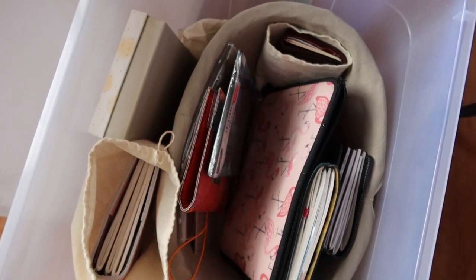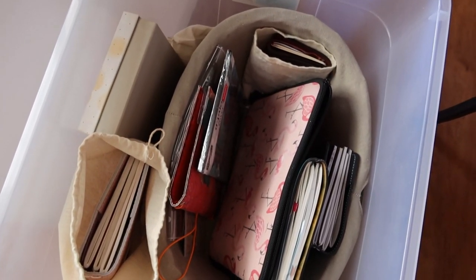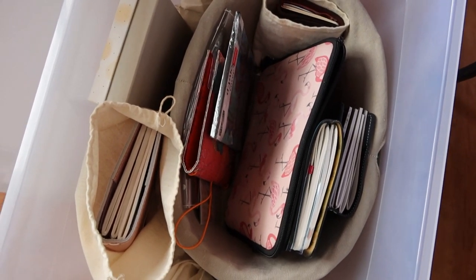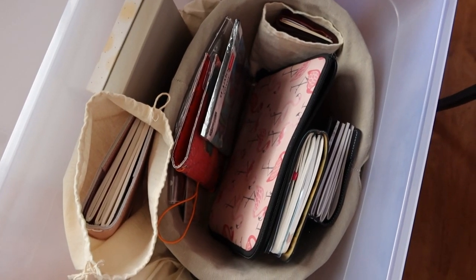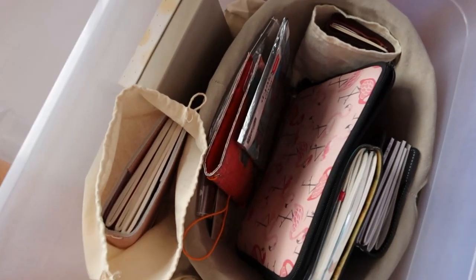I am back in my storage bin with my Traveler's Notebooks. I know a few of you said that you enjoyed seeing all of the notebooks and seeing how I store them. So I thought that I would just kind of go through what I have in here.